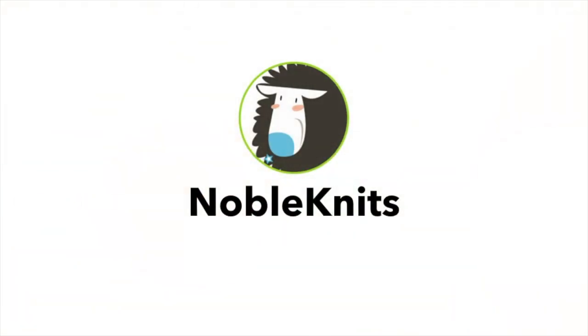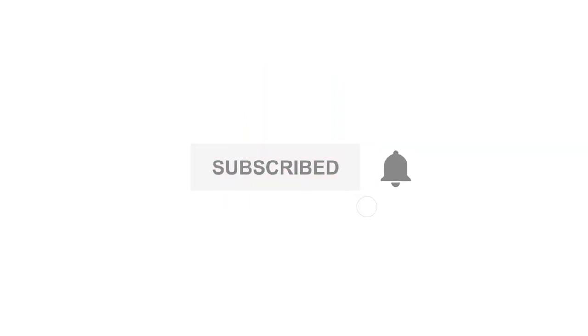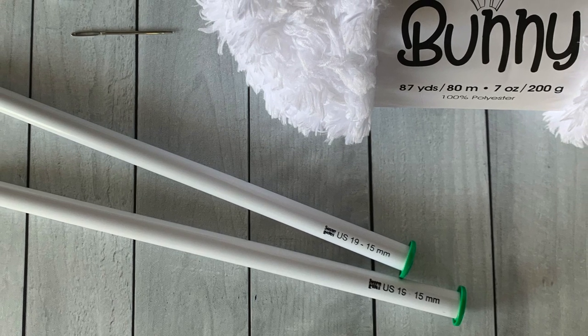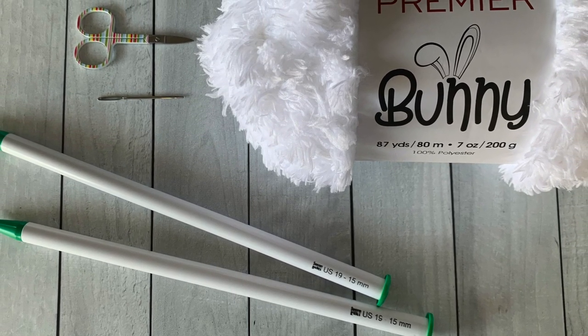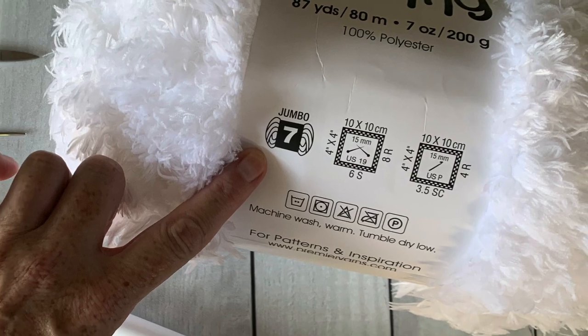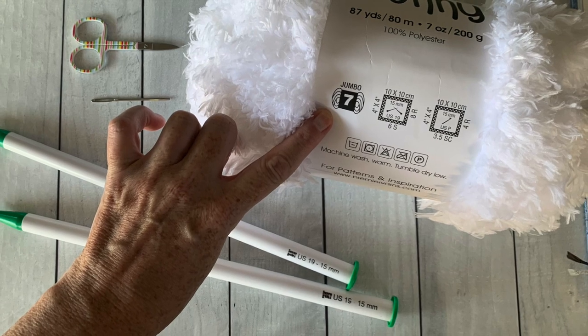Let's get right into it — you're going to love this scarf. Don't forget to subscribe to this channel and click the bell to get notified every time I post. You'll need a pair of size 19 knitting needles (that's 15 millimeters), a finishing needle, and a pair of small scissors. You'll also need one skein of Premier Bunny yarn — it's a size 7 jumbo weight yarn. I've provided links to all the materials in the description below.